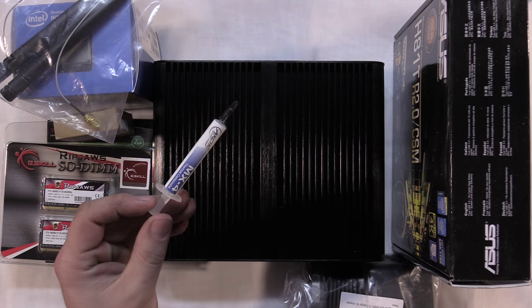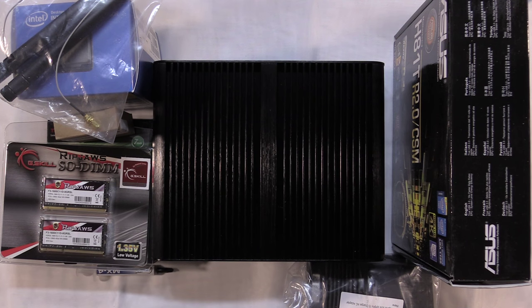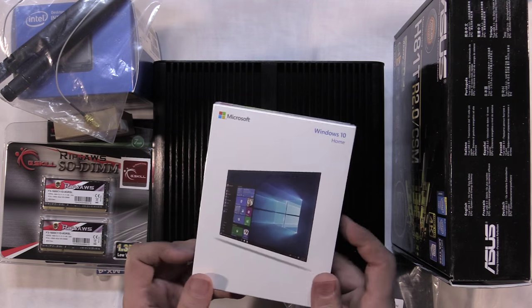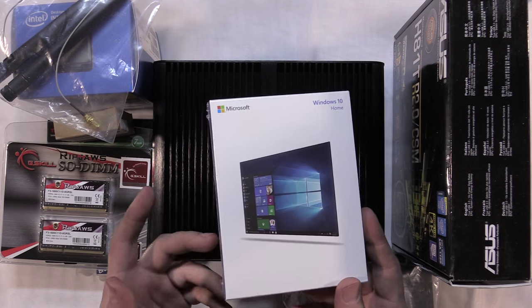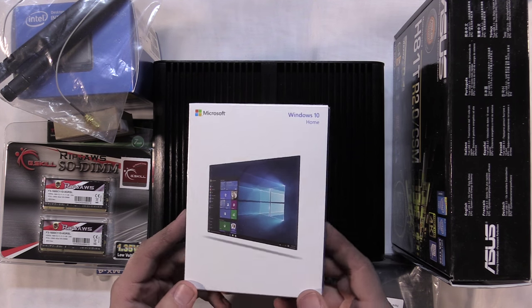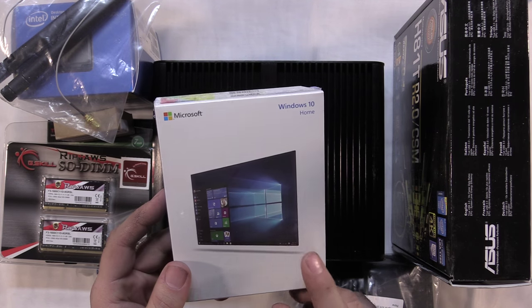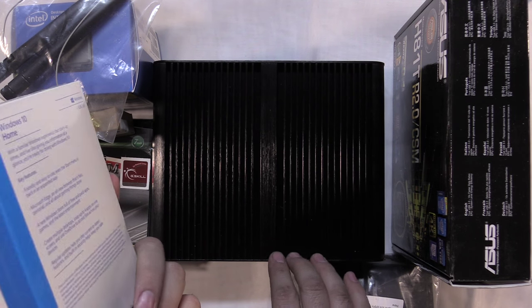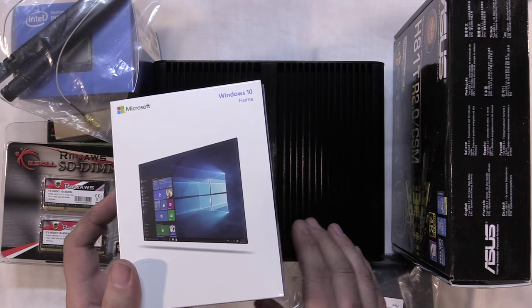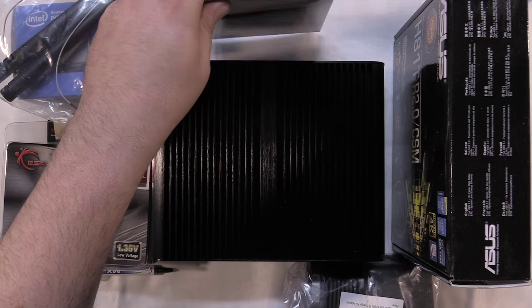Just some thermal compound - Arctic MX4 thermal compound. For an operating system, I've gone with Windows 10. I've used it; it works. This is the USB version because this case will not have an optical drive - no CD, DVD, or Blu-ray. So I went with the USB version to ease installation so I don't have to use an external drive to install the operating system.